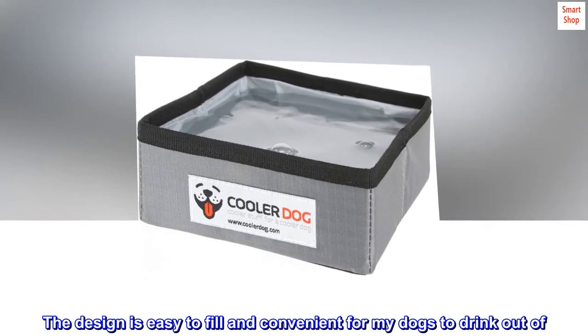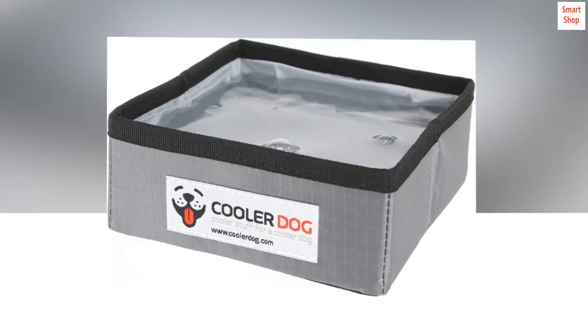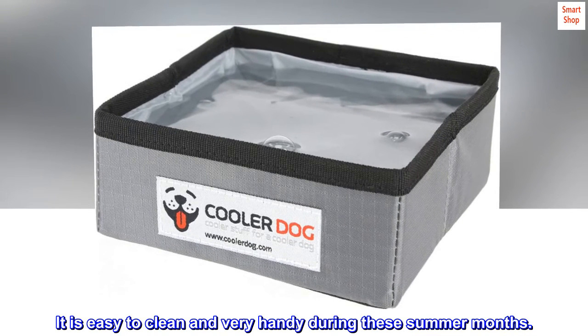The design is easy to fill and convenient for my dogs to drink out of. It is easy to clean and very handy during these summer months.